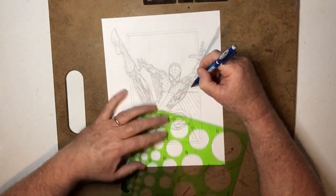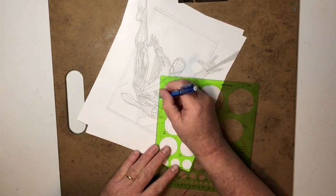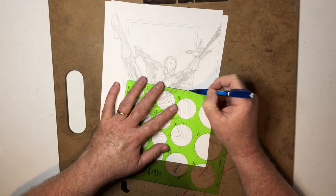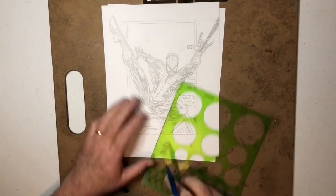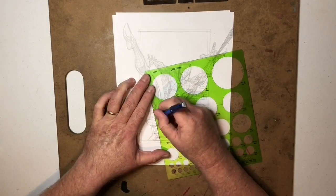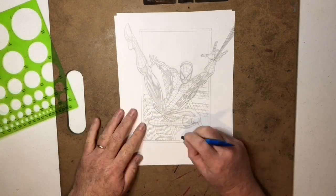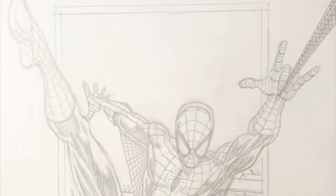Now I'm doing the background. Whenever I'm doing commissions I always try to make it as dynamic as possible. A lot of times to make things dynamic you put things on a tilt — it makes everything look askew, but it also makes it look like you're in the middle of the action as the viewer. I also put the viewer's point of view underneath — what we call a worm's eye view, or up shot — so you're below looking up at Spider-Man swinging through the city. I was kind of eyeballing the perspective — don't tell anybody, but I do that quite often.